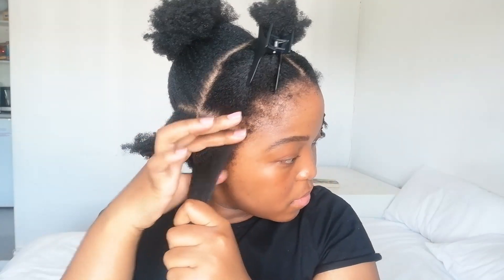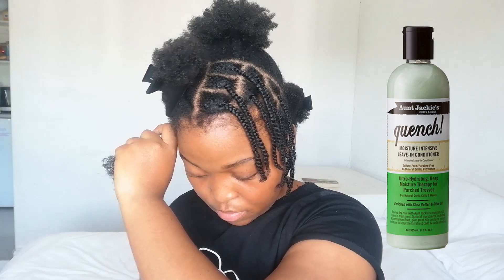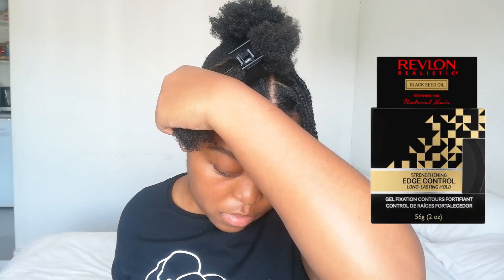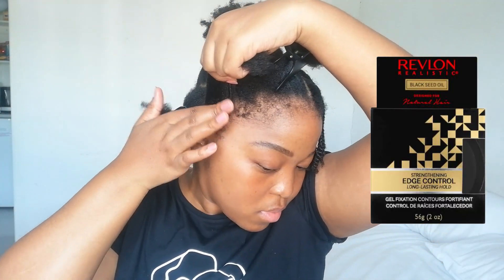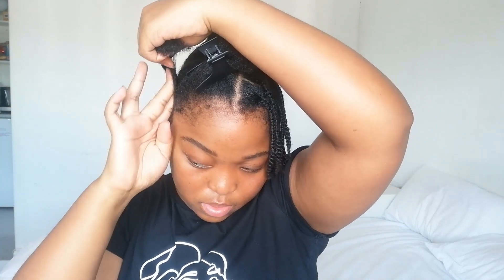After moisturizing each section with my Aunt Jackie's Quenched leave-in conditioner, I went ahead and applied my favorite edge control gel — I'm using the Revlon Realistic Black Seed Oil Long Lasting Edge Control Gel. I'm applying it to my roots, which will help to keep my hair flat at the roots, make the style look a bit more neat, and make my roots last a bit longer.